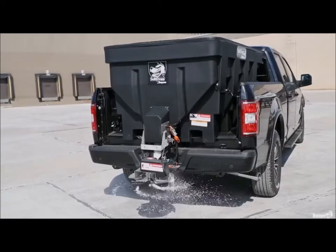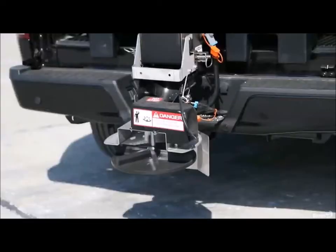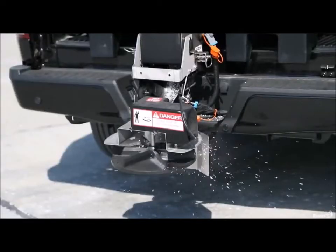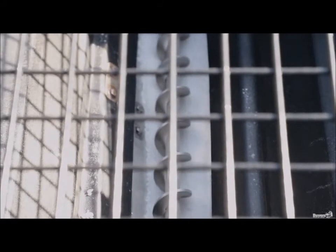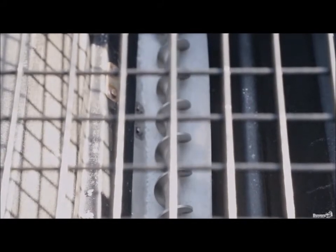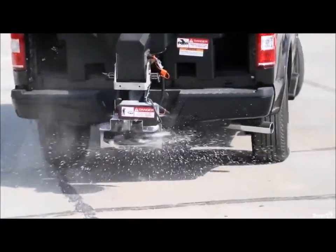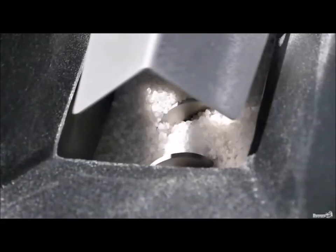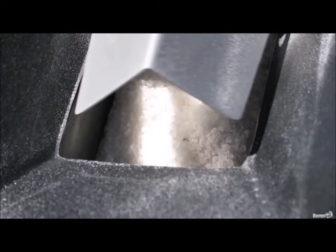The spreaders use low-maintenance electric drives with independent motors for the auger and spinner. These are great because they don't require fuel and they run quieter than gas motors. A half horsepower motor powers the 2.5-inch stainless steel auger. This works in conjunction with the included 200-pound vibrator to provide smooth, consistent material flow. If the spreader does get jammed, the auger automatically reverses up to three times to help clear the clog.